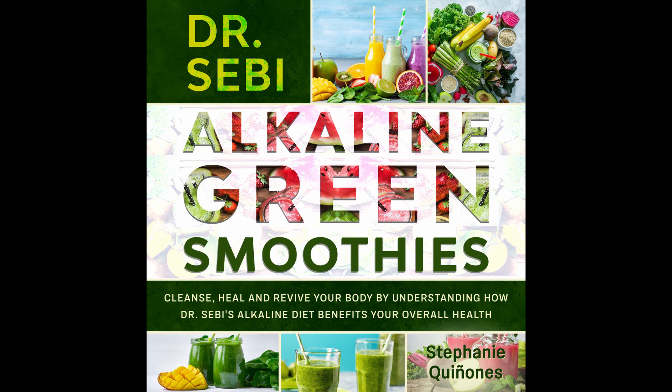Vanilla Lime Green Smoothie. This is a simple smoothie with vanilla and lime, and it tastes sweet and is good for you too. Prep time: 5 minutes. Cook time: 1 minute. Serves: 1.